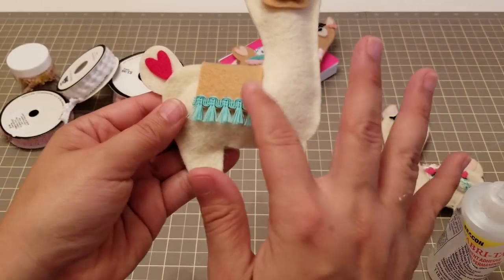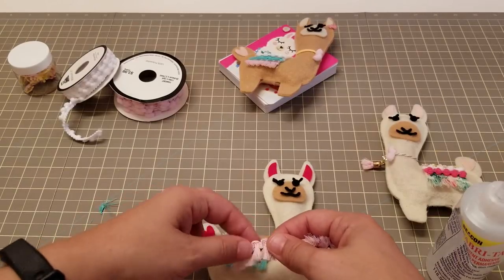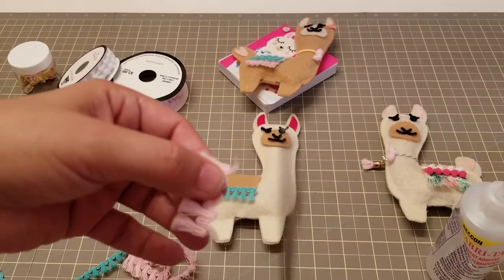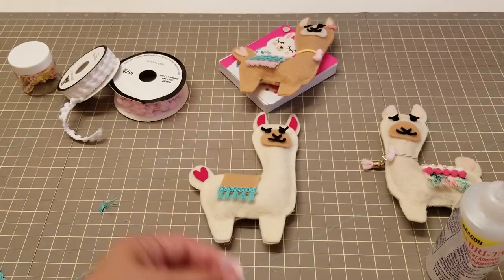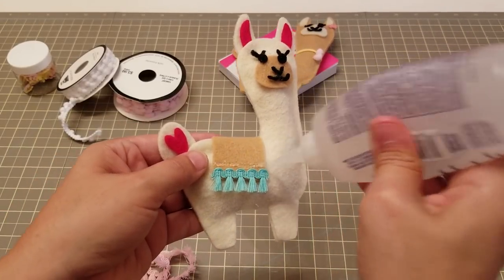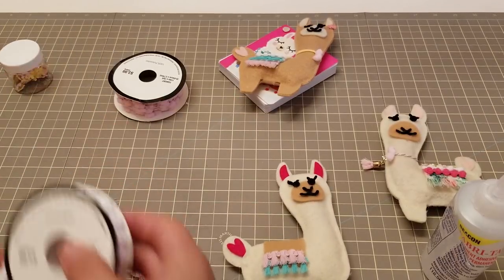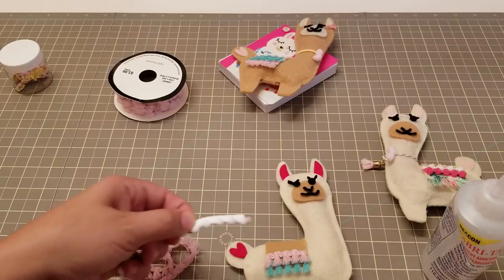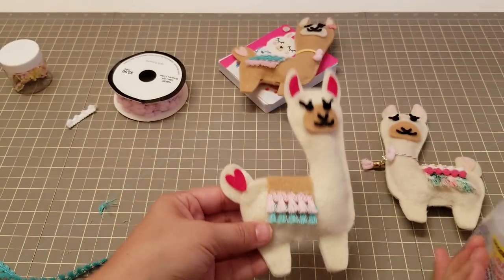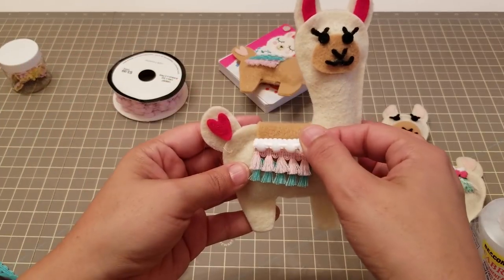Oh my god, felt — but it just looks so cute in felt! Then we're gonna add a pink one on top. Get rid of all these little extras. Glue right on top of that or wherever you want — you could put whatever, you could just add flowers. I just like how the little trim looks. See how he's coming together? And then if you want to add the little pom-pom just to give it another little pop of color, add more glue, cut all these little extra fuzzies, and put your little pom-pom there.